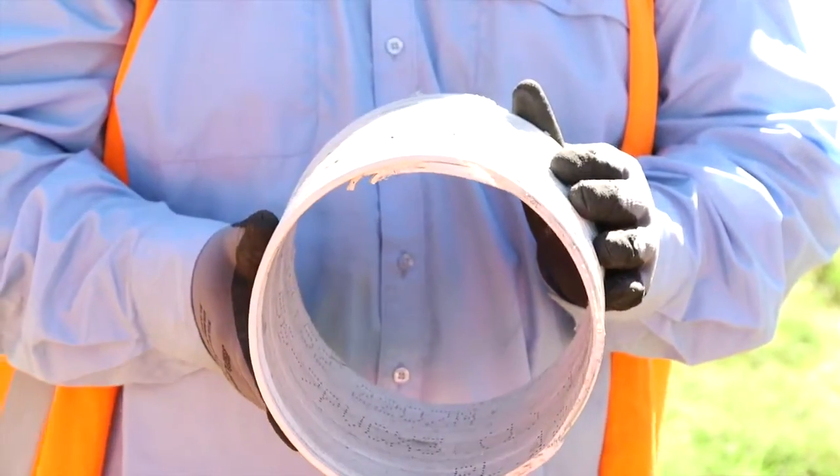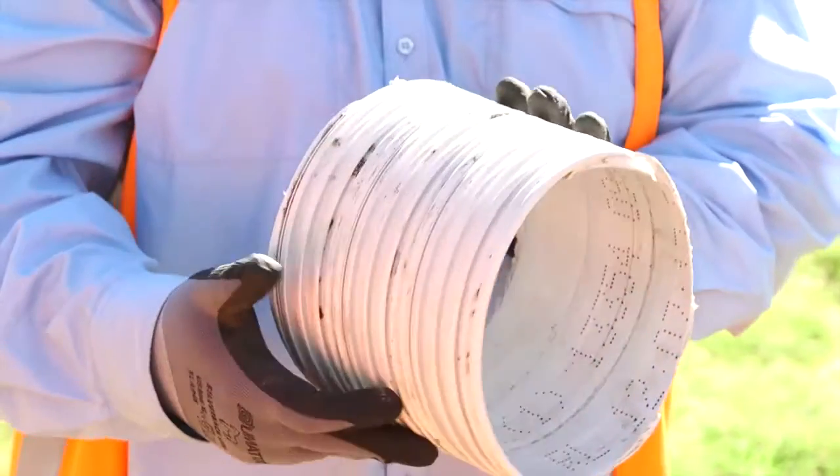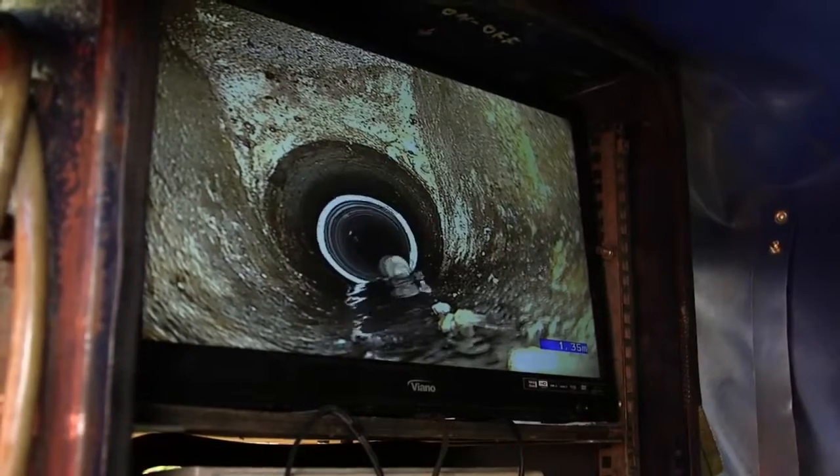For this particular application, it works in 150mm diameter. Basically what it does is it'll go into a machine as a strap and come out as an in-situ liner. You can obviously see the grooves inside it, which allow it to come up against the host pipe.